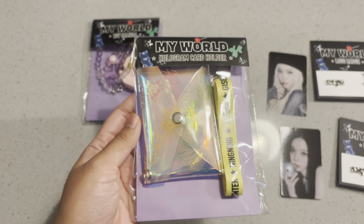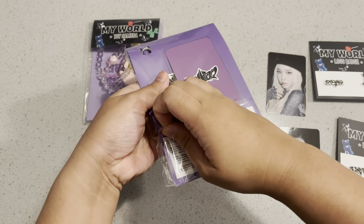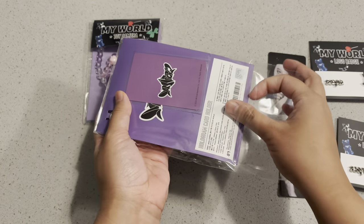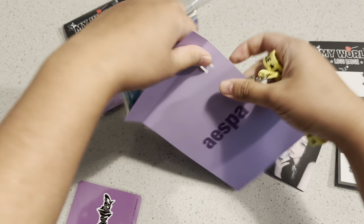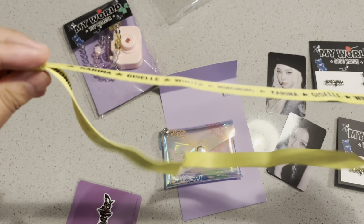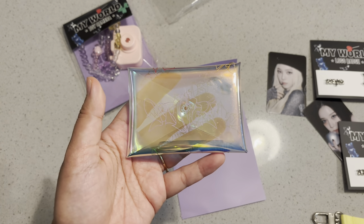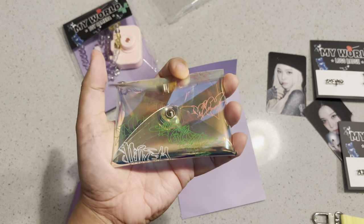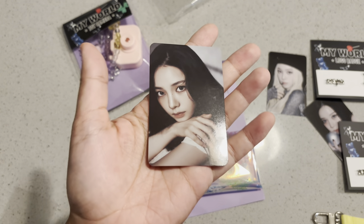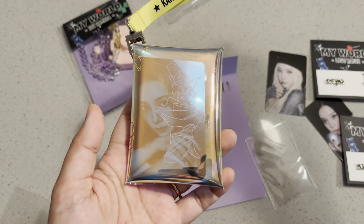Next I'll open this up. It's a hologram card holder. You get a little strap over here, and here's the card holder — reflective, semi-transparent material. Here's the photocard with the I'm Unhappy concept. I guess it holds your photocard like that, so you can carry your favorite member around.